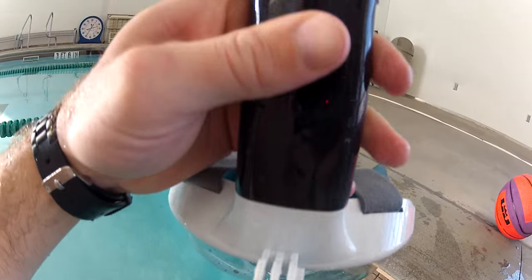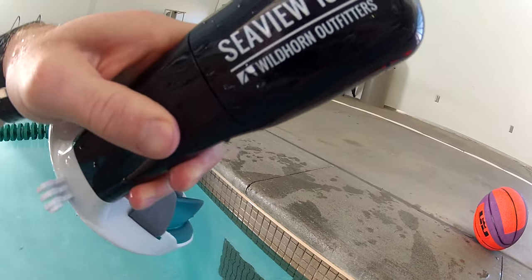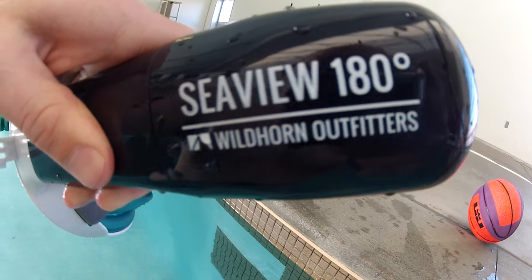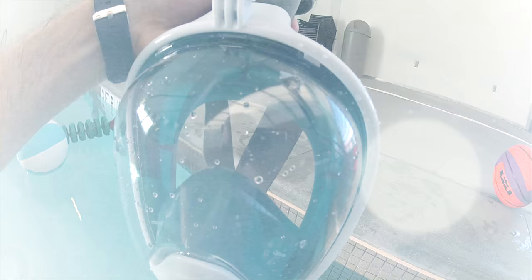I've been snorkeling a few places around the Western Hemisphere, and I've learned just enough to know that good gear and good locations make all the difference. Just recently, I had the chance to try out the Seaview 180 snorkeling mask from Wildhorn Outfitters.